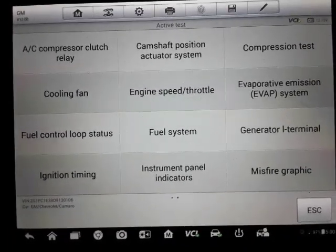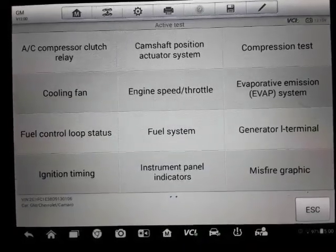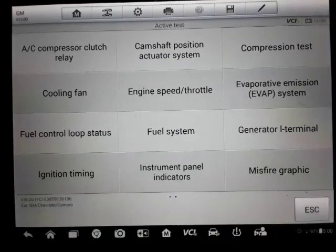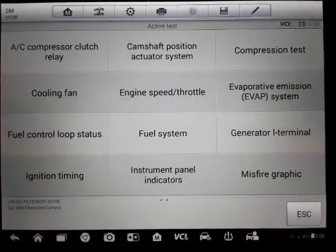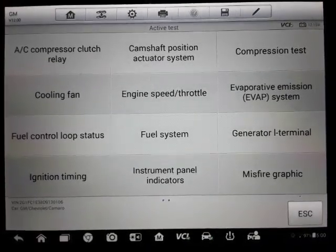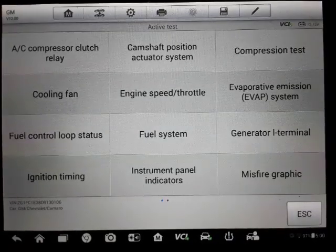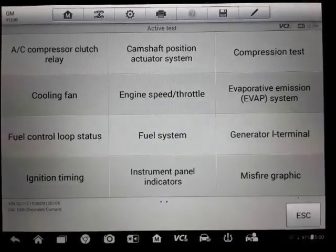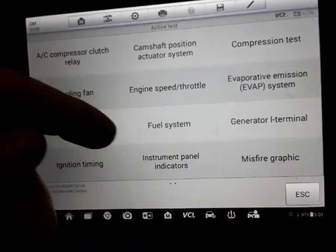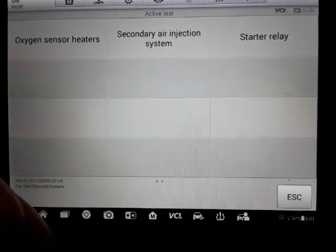For instance, you can turn on the cooling fan to see if it works and if the computer is able to control the fan. You can play with the ignition timing to make sure the computer is able to control the ignition timing — this car is distributorless so it doesn't have a distributor. There's also misfire graphic and starter relay — you can check the starter relay.